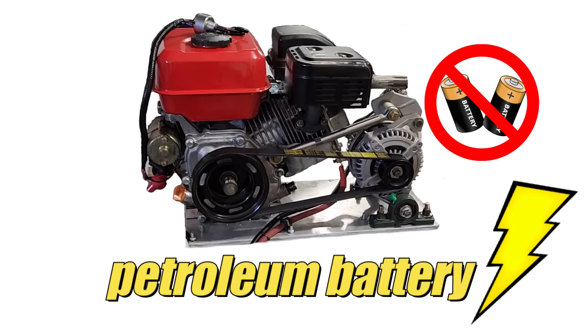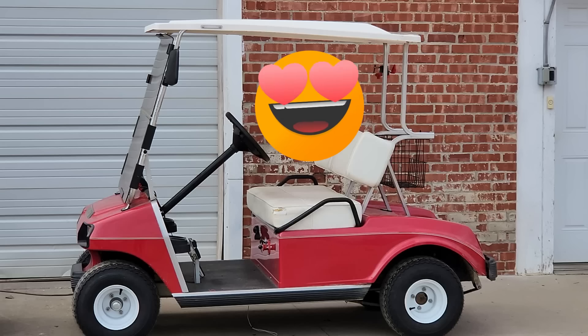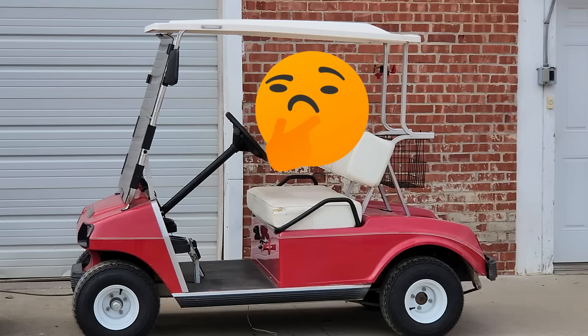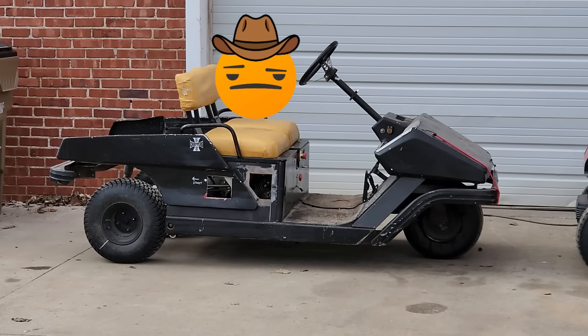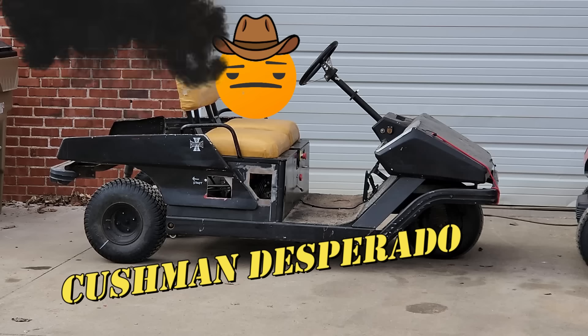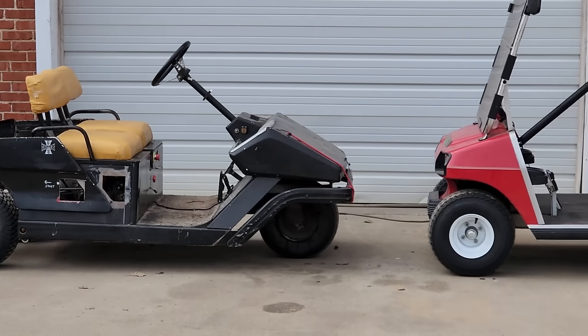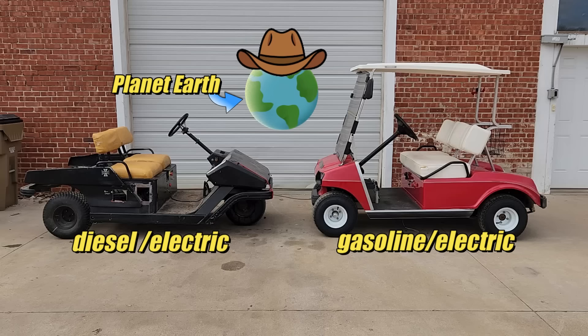Despite not having batteries, this electric golf cart zips down the road no problem. We're still doing a lot of important testing on it, but at the same time, I feel like we need to have some fun and look at other options like a diesel electric version. So we're going to do a diesel electric conversion on this beast — the vintage Cushman Desperado is coming out of retirement. We're going to make it roll coal to provide the electricity we need for the electric drive motor. This will actually be the very first diesel electric golf cart to ever exist on planet Earth, and you folks are the first humans to witness this event.